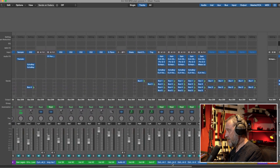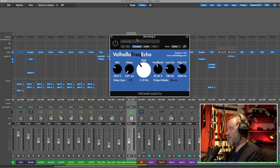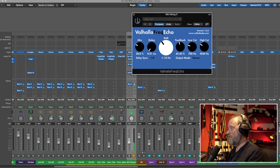Let's go to Valhalla Freq Echo because that is also free. I have it on a synth — the synth by itself sounds like this, and with the echo it transforms. The cool thing is not only can you do delay sync — I have it on eighth notes — you can also set it on free and use the delay knob to choose how much delay you want. If you have it really low, it acts like a chorus.